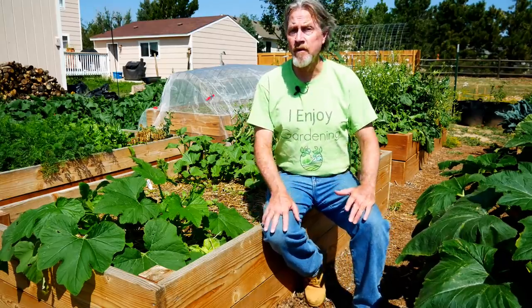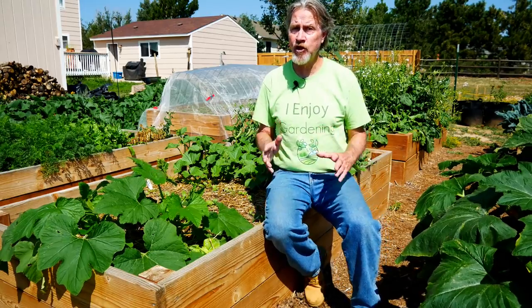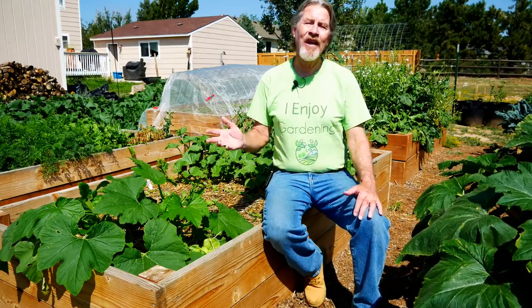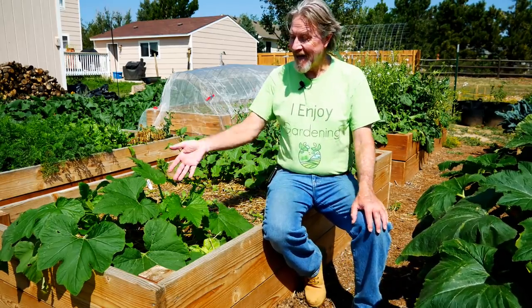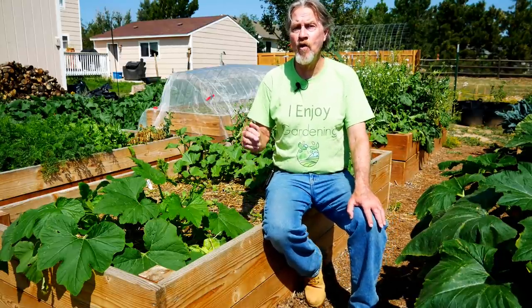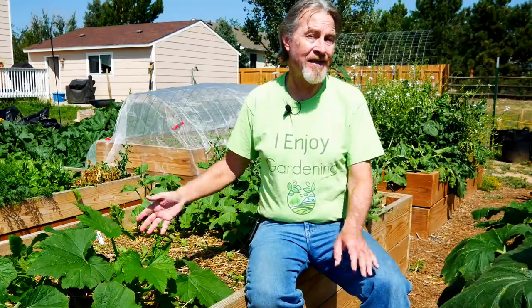Plant selection is important when you start a fall garden, because we know that cold weather is coming. So the plants that we choose can either grow quickly before the cold weather comes, or they can handle some of that cold weather. Like in this bed where I've got a fall garden started, I've got some fast-growing squash and some cucumbers, and I can expect to have a harvest before my first frost date. But when that happens, when the frost and the freeze comes, it's going to kill these plants, and this bed will be done for the season.